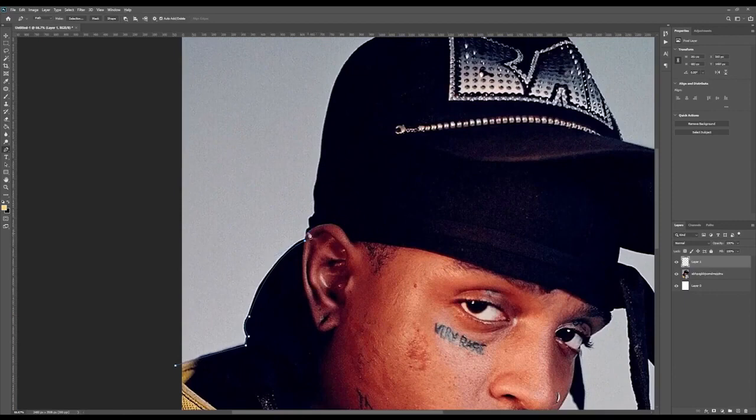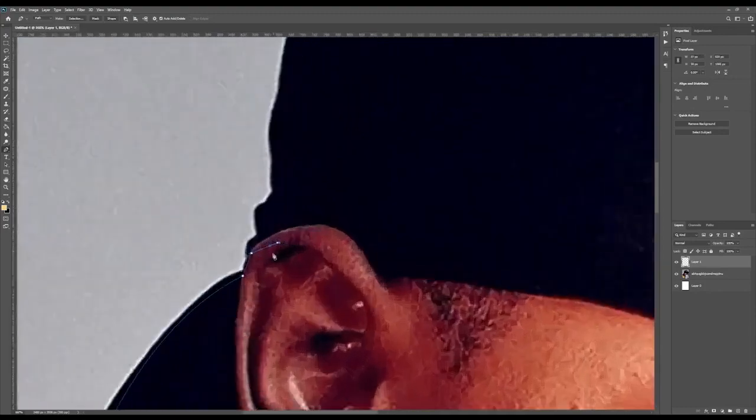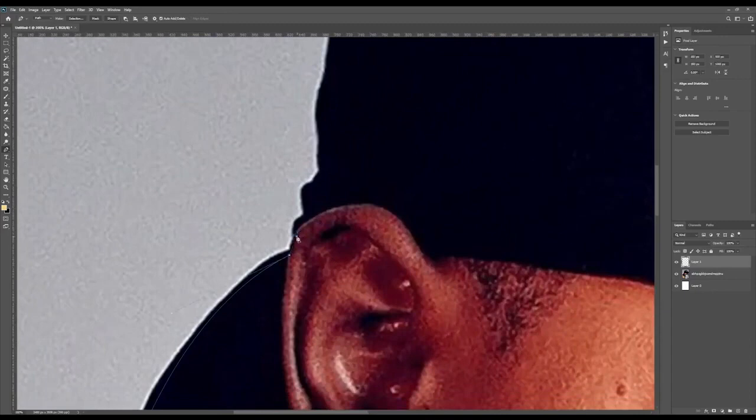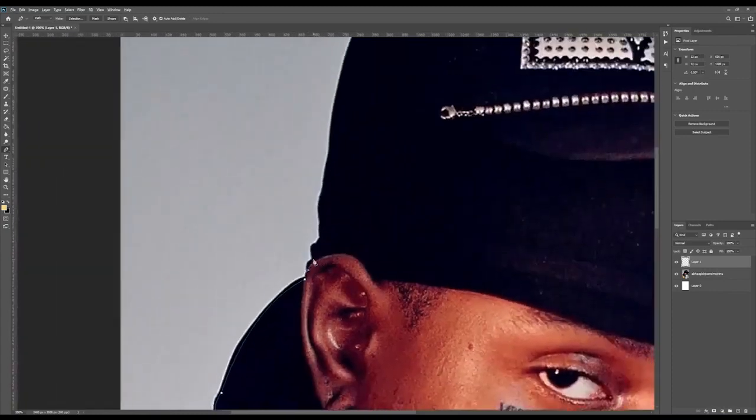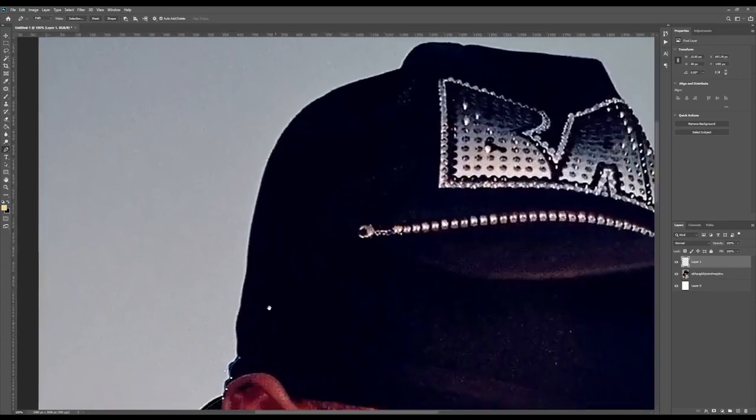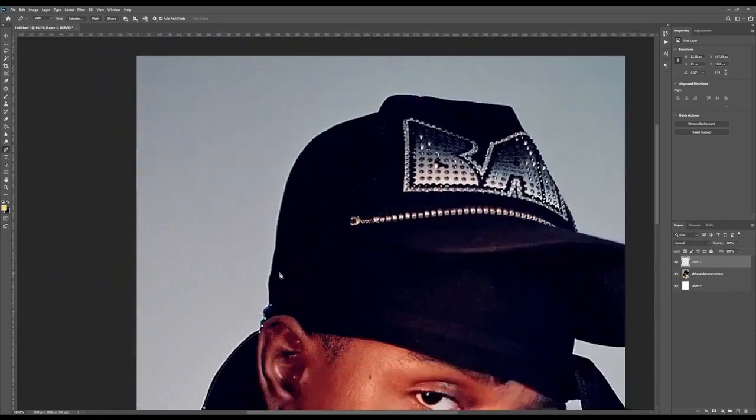We're going to try curving around the ear next, so we'll zoom in so we can see what we're doing a lot better. Click and hit Alt in the center once that button comes up. From there we're just going to continue — his do-rag has a lot of curves so we're just going to work through these really quickly. Now we're just making it align around his do-rag and hat. The hat shouldn't be too difficult.